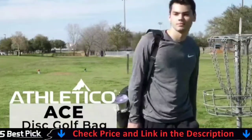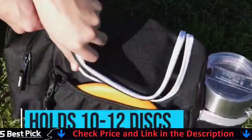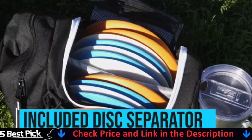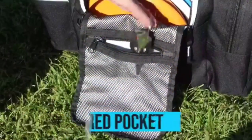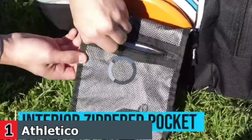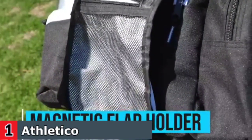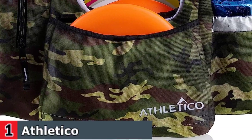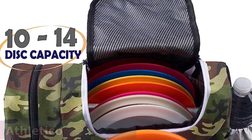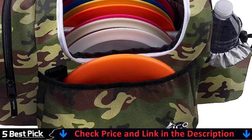The Athletico Ace Frisbee Golf Bag was built to keep all of your disc golf gear at your side in a convenient tote with easy access to all of your most used discs. The padded, detachable shoulder strap allows you to configure the disc golf bag to the most comfortable position and length.